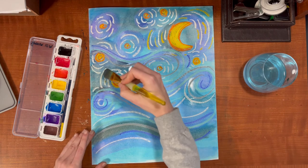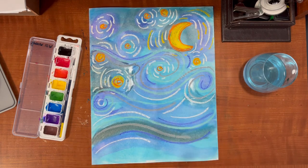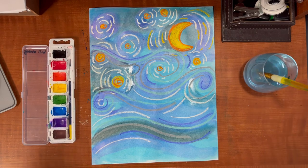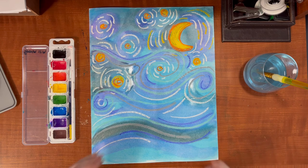And there you have it — your Vincent Van Gogh inspired watercolor resist masterpiece. Thank you all for watching. Please watch part two where I add the Eiffel Tower. Thank you.